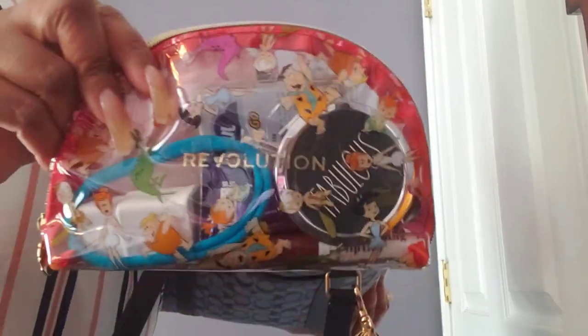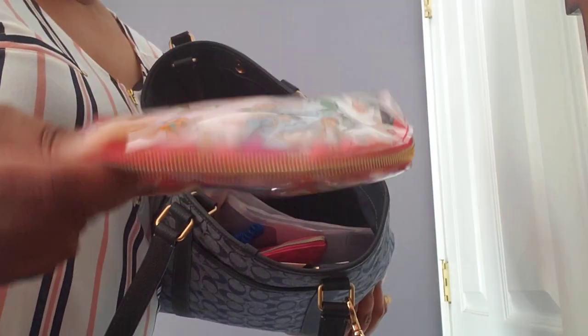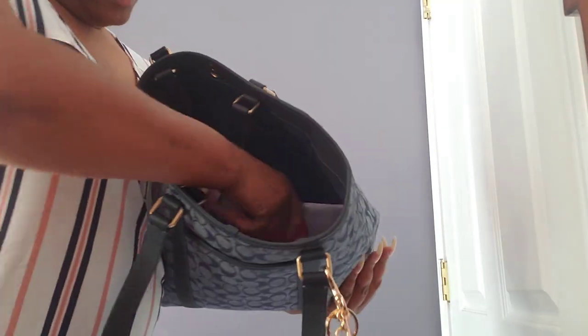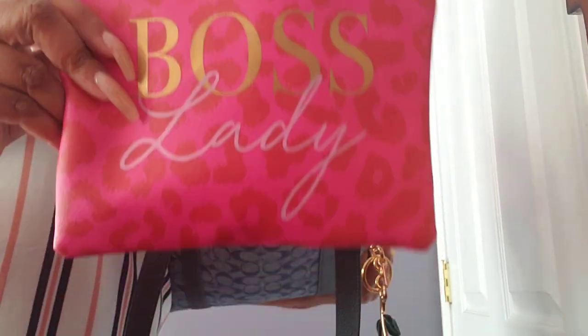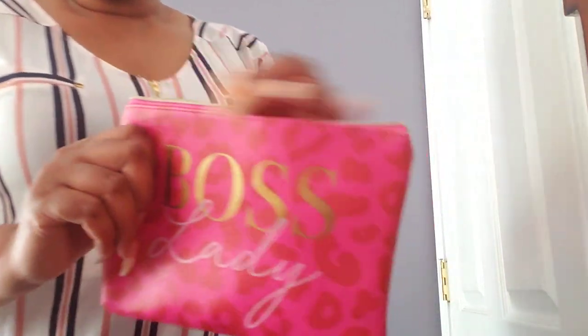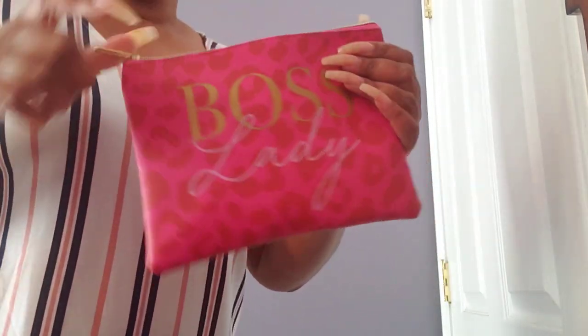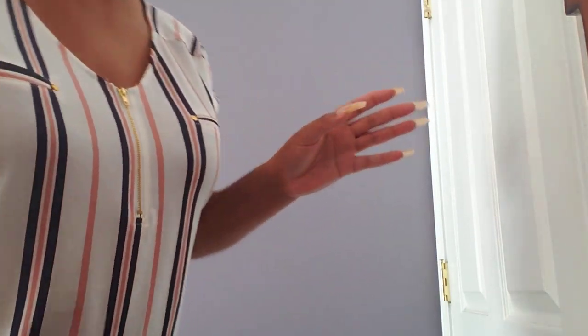Next is the Flintstone pouch — it's still holding on. This is the catch-all that has the same old stuff in it: feminine products, toilet seat covers, hand wipes, hair tie, a charger case, and a mirror. I also have another pouch — this was my tech pouch. This is the Target Ruby and Cash pouch. I had my charger cords and stuff in there. My bag was not heavy even though you're seeing all these pouches — that's one, two, three, four, five, six pouches so far, all inside, and the bag was not heavy.